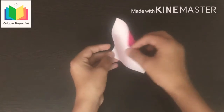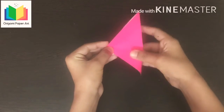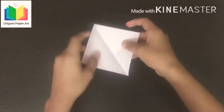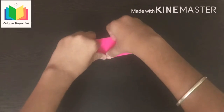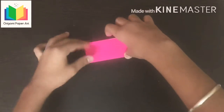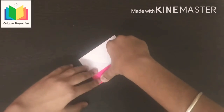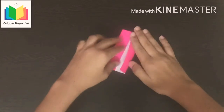Fold this corner to this side. Now fold this side up. Now fold this side half. Fold this side also half.